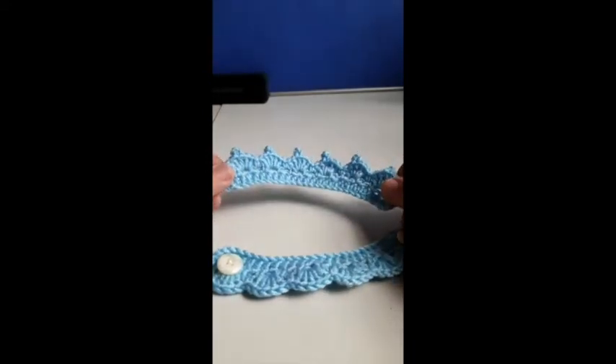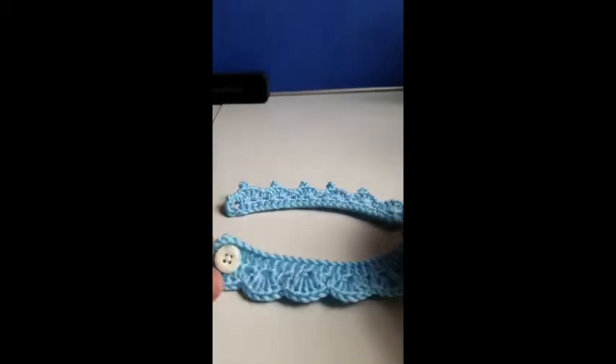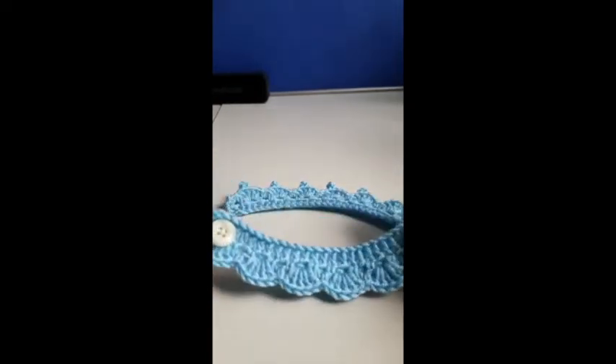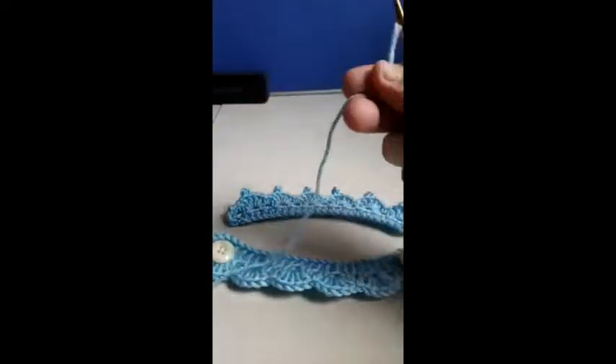Hi everyone, today I'm going to show you another design of lacy mask adapter, like this or this. Let's get started.